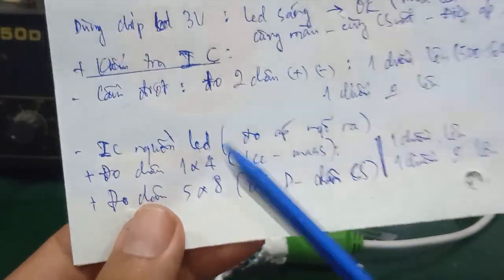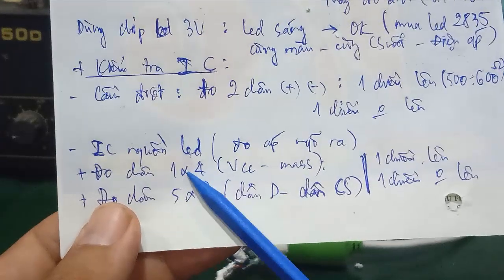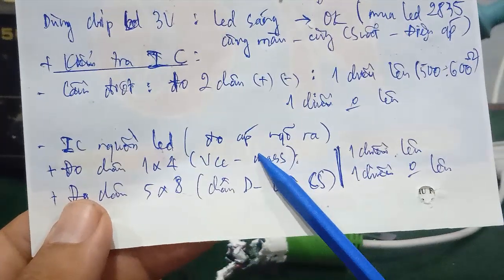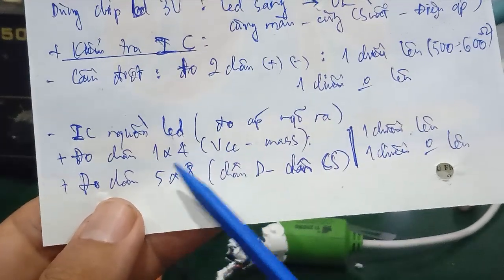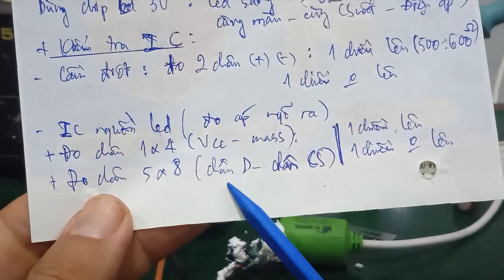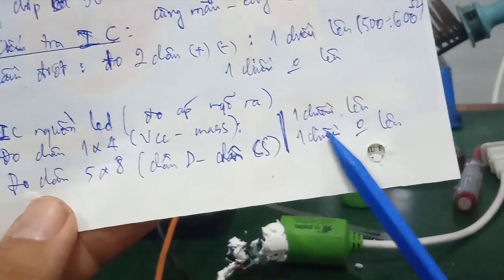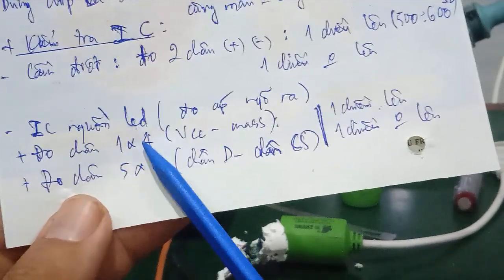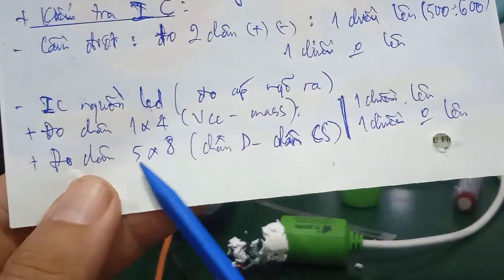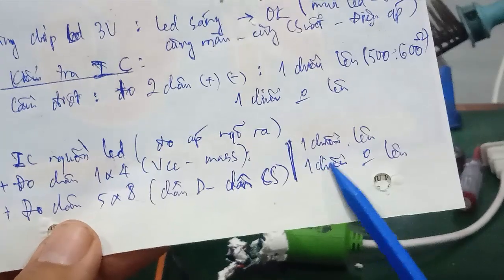Next, check the LED driver IC using cold measurement. The method is similar to testing the bridge rectifier. Measure the total resistance between pin 1 and pin 4 (VCC and GND), and between pin 5 and pin 8 (the D and CS pins of the integrated MOSFET). For a good IC: pin 1 to pin 4 should read around 500–600 ohms in one direction and nothing in the other; pin 5 to pin 8 should read around 400–500 ohms in one direction and nothing in the other.